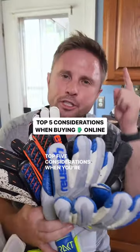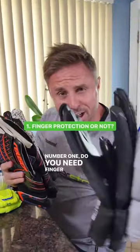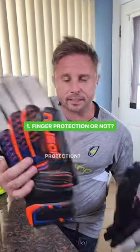Top five considerations when you're choosing a goalkeeper glove online. Number one: do you need finger protection or non-finger protection?